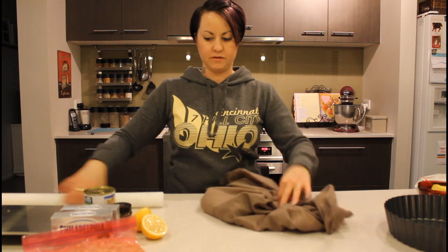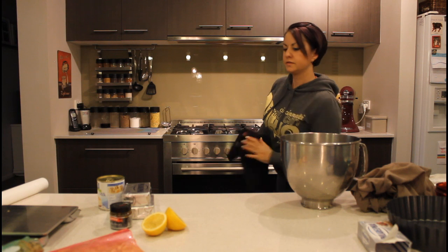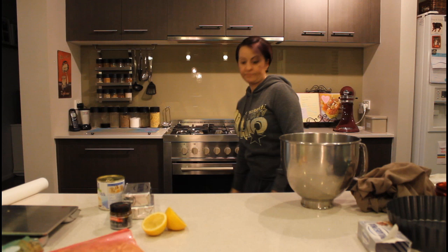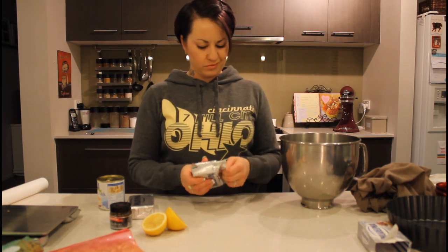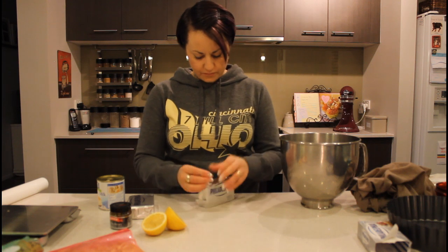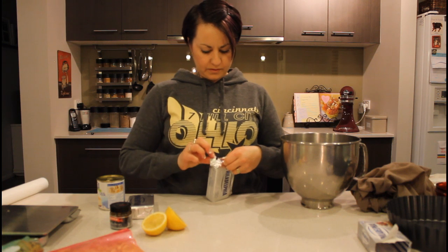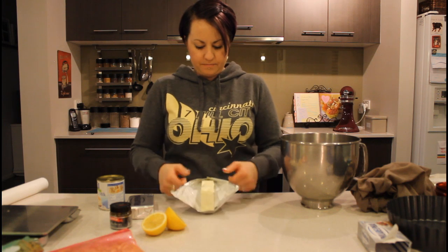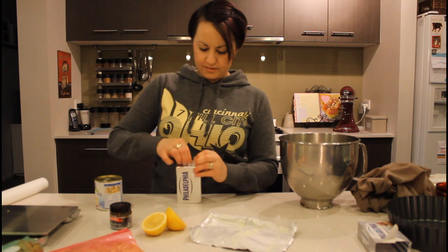I'm going to put the Kingston biscuits through the base as well, just so it's got a bit of a different flavour. These cream cheese blocks have been sitting out for about an hour now to soften, which makes them beat up a lot better and your other ingredients mix through a lot better too. I'll just open them up and drop the whole blocks in the bowl.